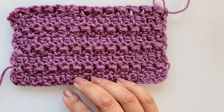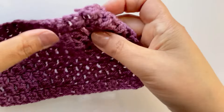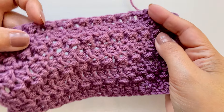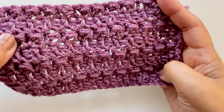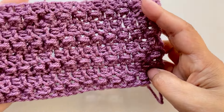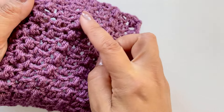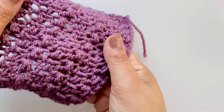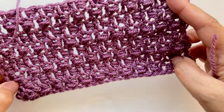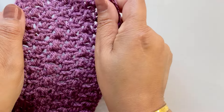Hello everybody, welcome back to my channel. I've got a delicate pattern for you — it's a bead stitch, but a very delicate bead stitch. It's not got very many wraps and it's both-sided. What I've tried to create is this kind of bead running here, so you've got a bit of texture, and the way I've placed the stitches is creating a really lovely simple and lacy effect.